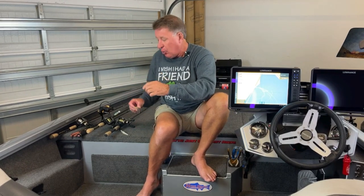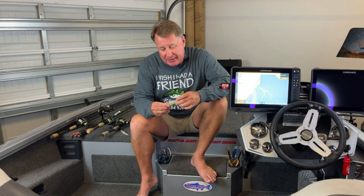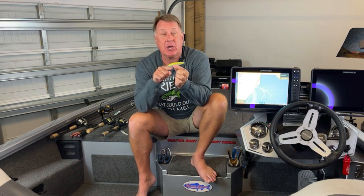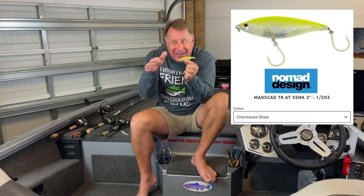What happened was I told my partner for the day — Max — to get ready. I did have a blowup on the Chug Norris but the fish didn't commit. So Max throws in with the Mascad 90. I happen to like this color — it's a chartreuse shad. They make it in a bunker color too, which also looks kind of like a speckled trout, but they love chartreuse.